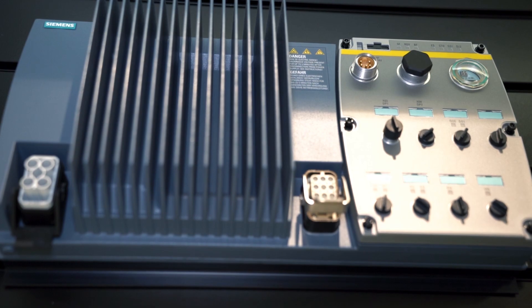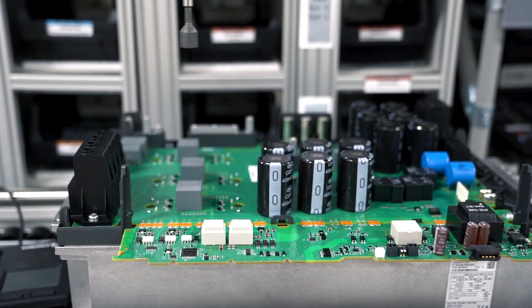As testament to the belief that we have in the drive that we've created, the G120X comes with up to a seven and a half year warranty to support you throughout the life cycle of the product.